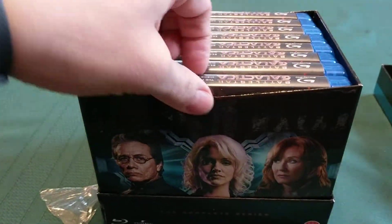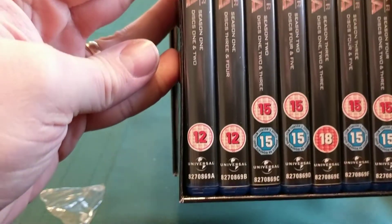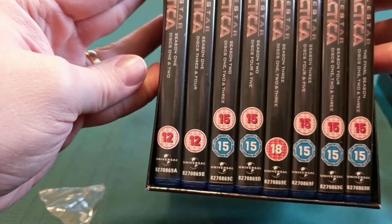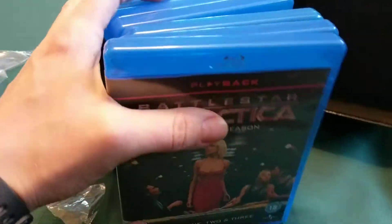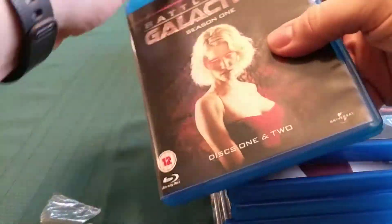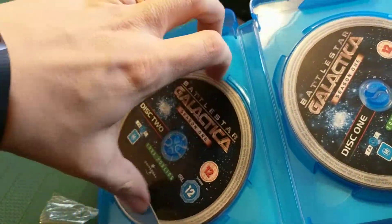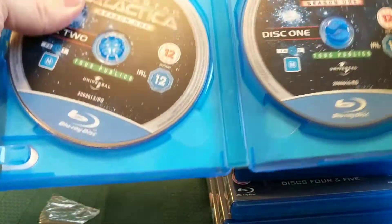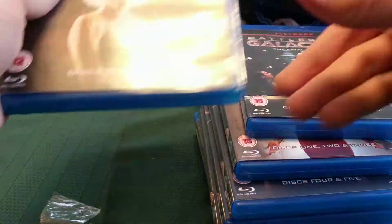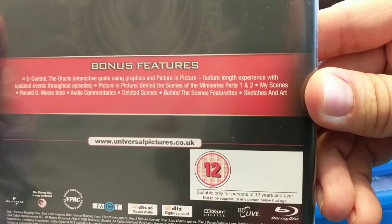Okay, so on the inside we can see a whole bunch of discs. We've got Season 1, 2, 3, and 4 on Blu-ray. So disc 1, disc 2, and a bunch of bonus features on each one.